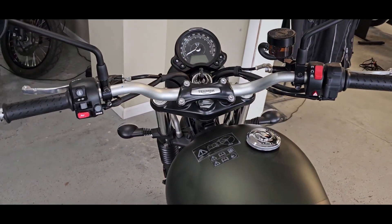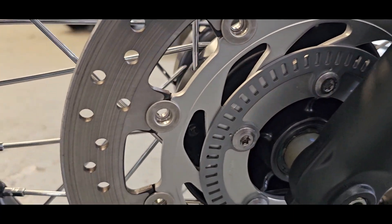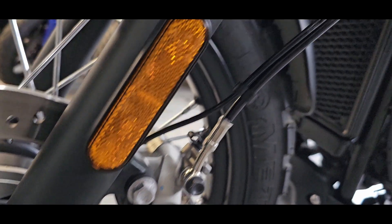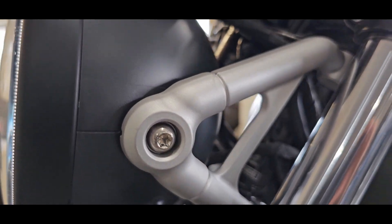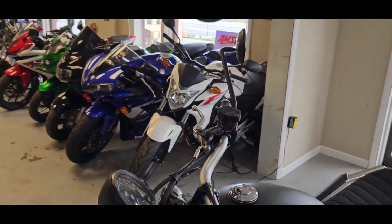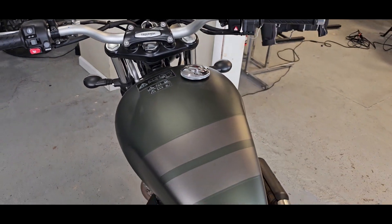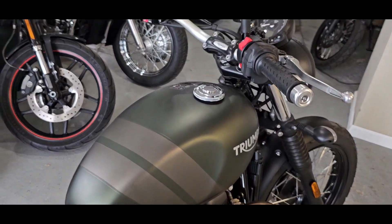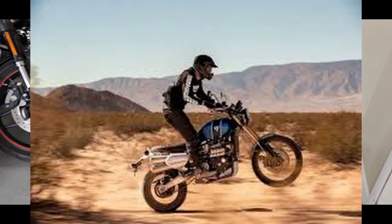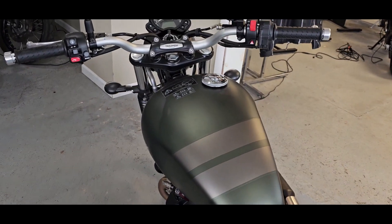If you saw the Jurassic Park movies, one of them has a bike extremely similar to this. This also has ABS — you can see that 255-millimeter front disc. There's your signal; that little bracket for the light looks cool too — just little tidbits like that are always nice. The gas tank is 3.2 gallons, 55 miles per gallon — you'll probably see that unless you're cracking the throttle everywhere, but for the most part it's going to give you decent gas mileage.